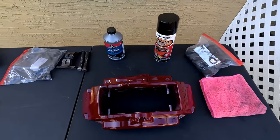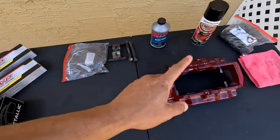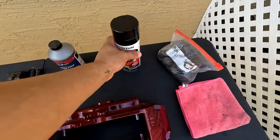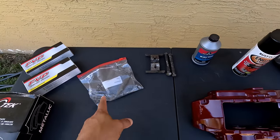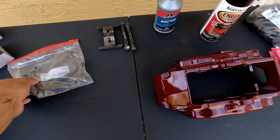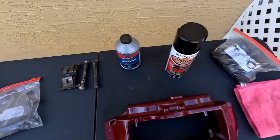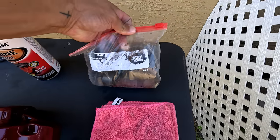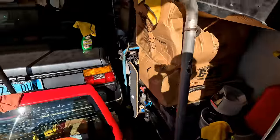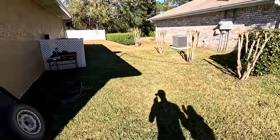Now the plan for today: we are reassembling these beefy calipers. Powder coating is done, all taken care of. We have brand new pads, rebuild kits, new seals, and new dust covers. For the crossover bar that goes across the bottom, I'm going to do it in gloss black — I was torn between silver or black, but I think black across the bottom will be subtle and match the cover of the car.